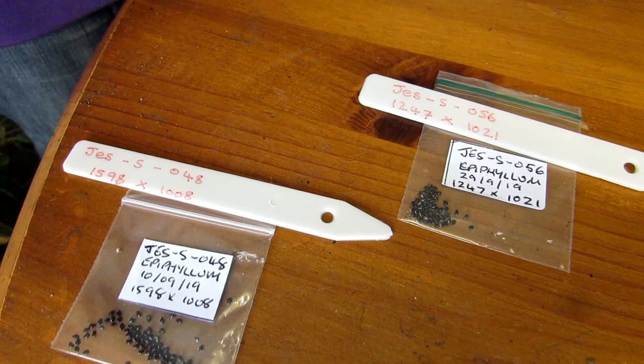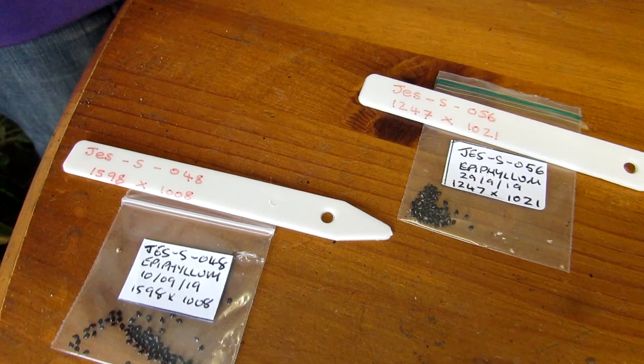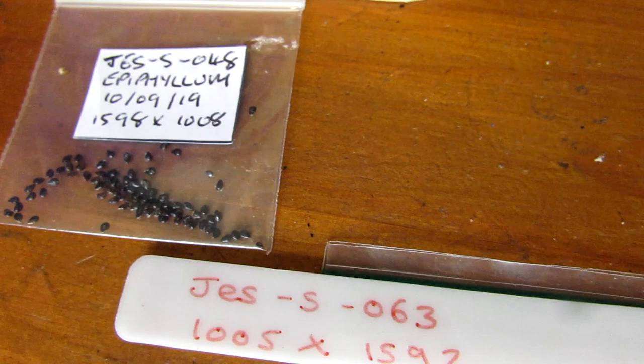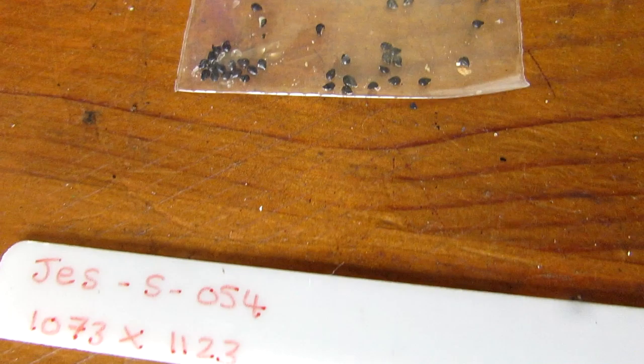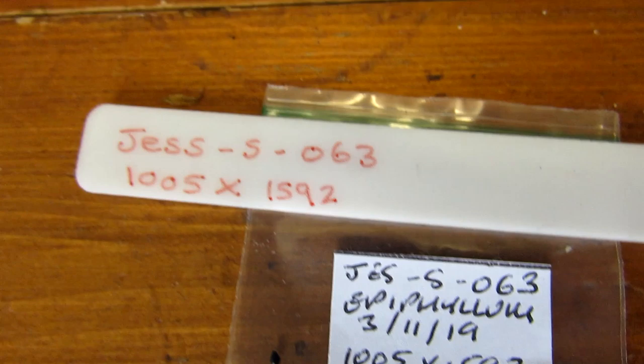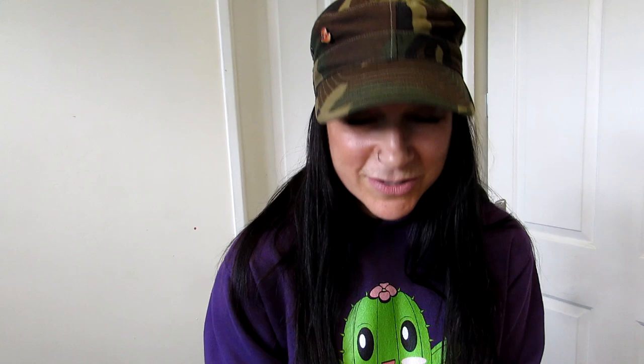This one from Alex is epiphylum guatemalense variety monstruosa. John has sent 13 different types of epiphylum seeds, all from his own plants, all numbered and on his database — a mixture of 13 different varieties we wouldn't otherwise have. This is going to be very exciting. We have sown and pollinated epiphylum seeds quite a few times in the past and have seedlings from our own plants, but we've never got seeds from anyone else's plants, so this is very exciting.